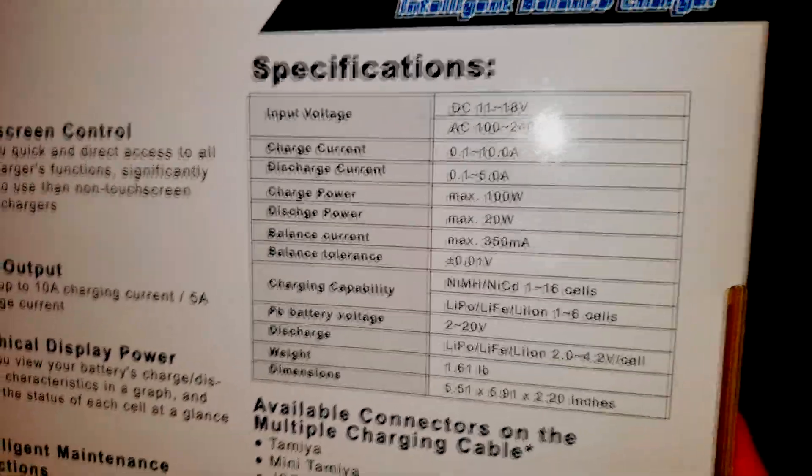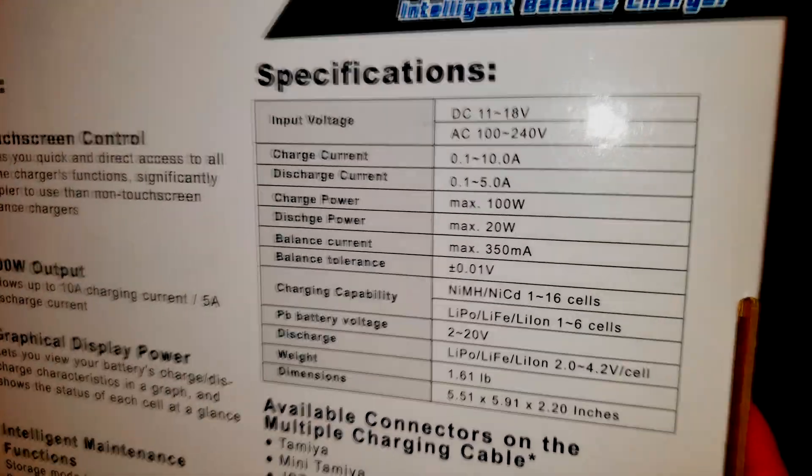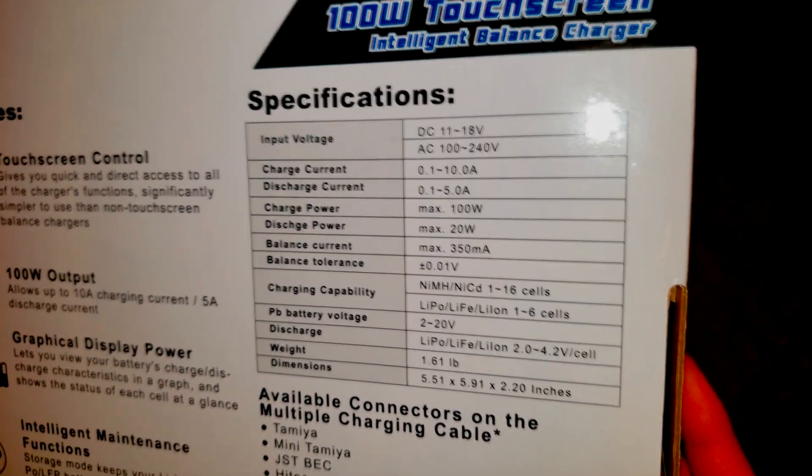I can put the link in the description for this charger. I believe right now there's a sale on Amazon — it was like $78. That's really good for a 20 watt discharge rate. And then the maximum charge rate of 100 watts is more than I needed.